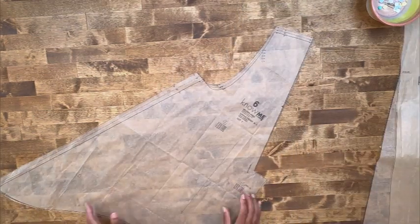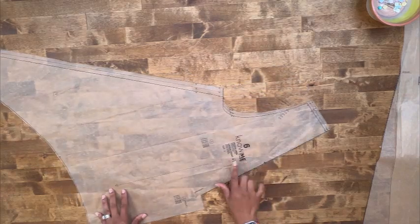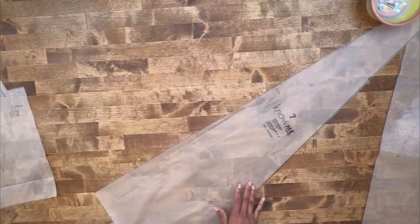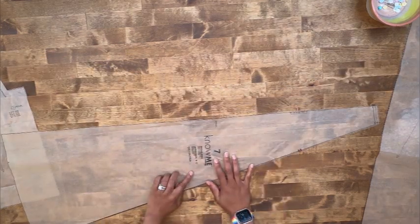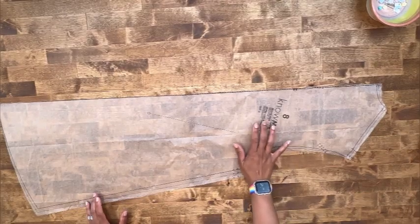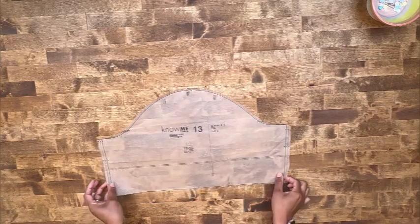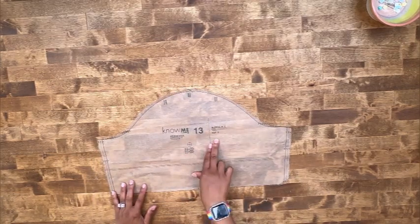For your main fabric, cut out pattern piece number six, your upper front — cut two of fabric. Pattern piece number seven, your upper back — cut one on the fold. Pattern piece number eight, your upper side back — cut two of fabric. And lastly, pattern piece number thirteen, your sleeve — cut two of fabric.